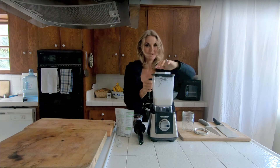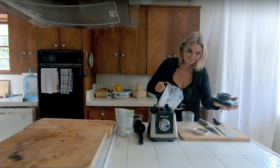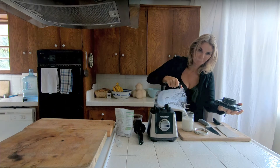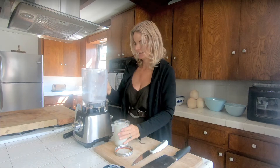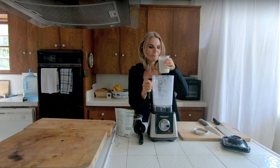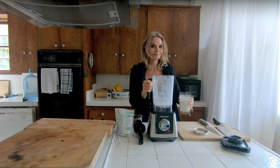That's it — you've got milk! Can you believe that? So simple. You're never going to miss the dairy. Dairy is highly inflammatory; this is super healthy, super delicious. Got milk — sweet, delicious, very good.